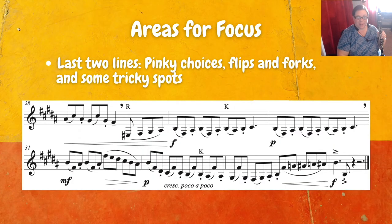Finally, we'll take a look at those last two lines. In my opinion, this is where it's the most tricky — I get the most tangled here, or I'll crash and burn. So spend some time with these last two lines, maybe even at the beginning of your practice, so that you feel really confident when you get down to that section of the music.